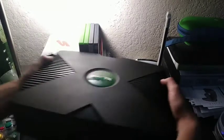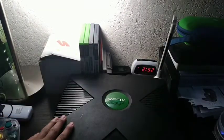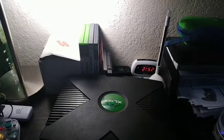Look at this monster! Oh my god, that thing weighs a ton! It's so heavy. How could you call it a console? It's more like a VCR. At least it doesn't look like this thing, oh my gosh.